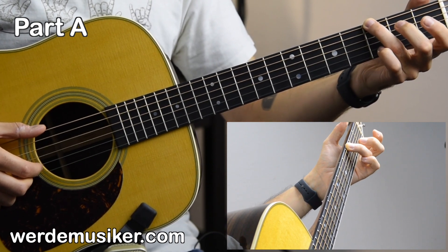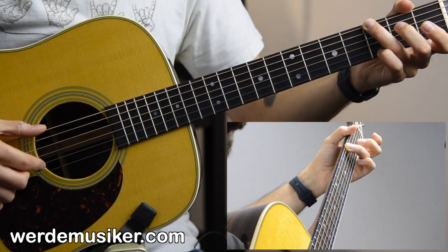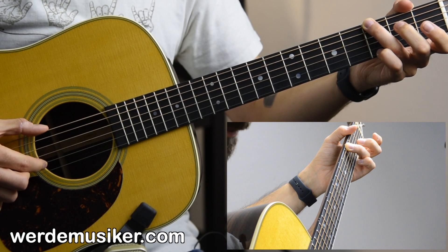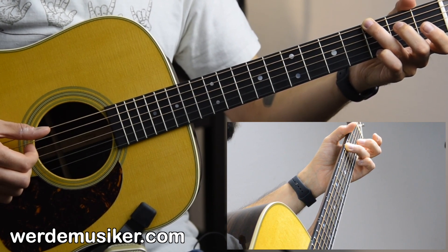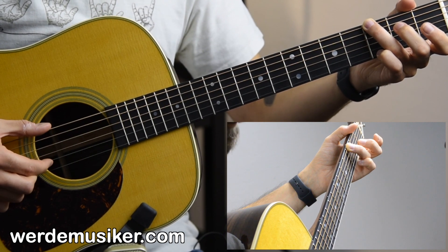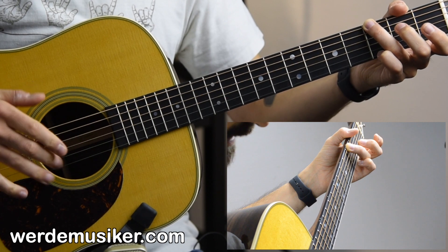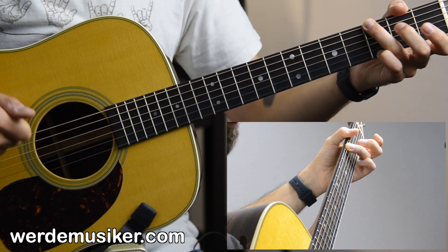We start with the ring finger in the third fret of the low E string. You pick with your thumb the low E string, and with your index finger the B string. Then you hit the D, G, and B string with your index finger by doing a strum.